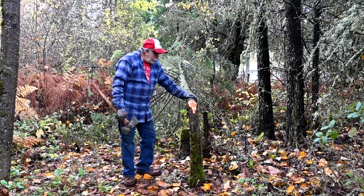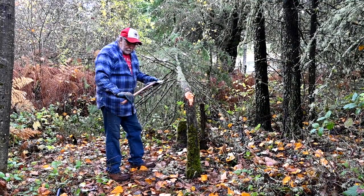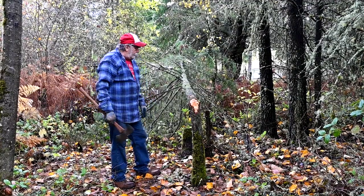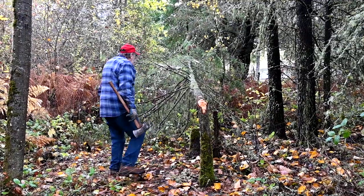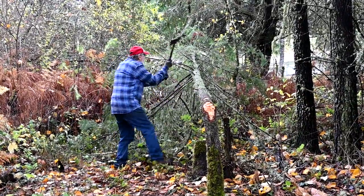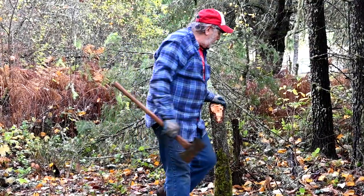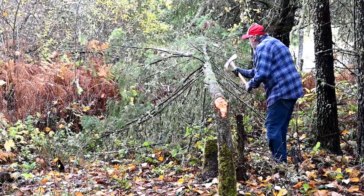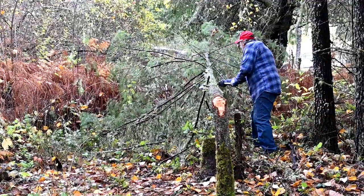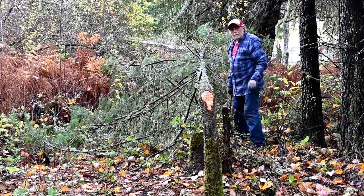We've got the saw, but before I drop the tree, I'm going to branch it using my little plum double bit axe. The one I usually use is my single bit Evansville, but I like to go through my stuff — I like to use a different saw and a different axe on each video if I can. Let's see how it goes. That works great — it's a nice axe. We'll get this branched and we'll be back.